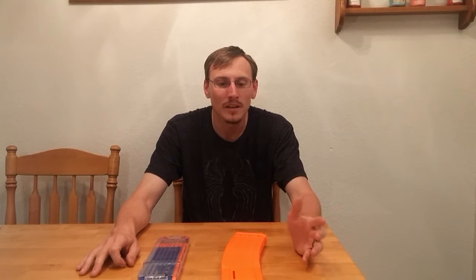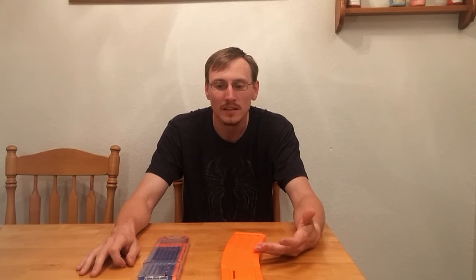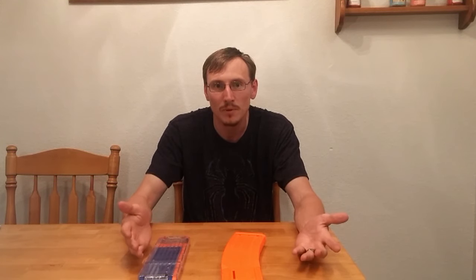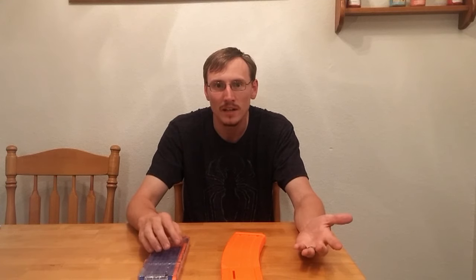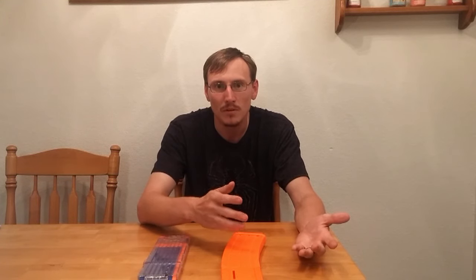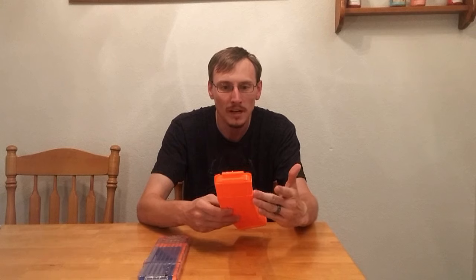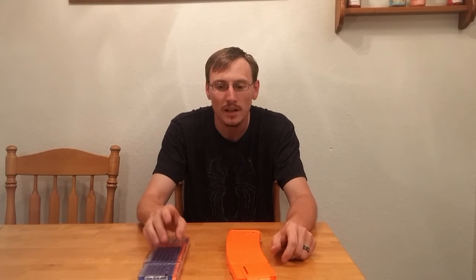Let's talk price. The Worker mag costs $24.88 and that's all you get, just the magazine. However, the Elite 18 round mag comes with 18 darts for $14.99 off Amazon with Prime shipping. If you don't have Prime, they're $22.79 — still cheaper than the Worker, and you get them a little sooner. The Workers take three weeks to get to you, but they're modeled after the AK style, so you get this nice banana mag feature, plus they're more customizable with four different colors. The Elites only come in orange, orange clear, and clear.